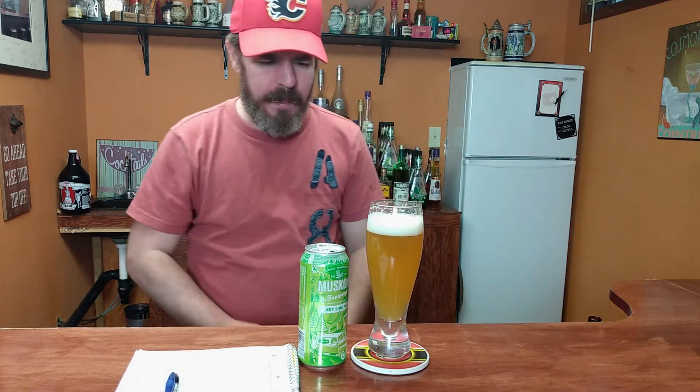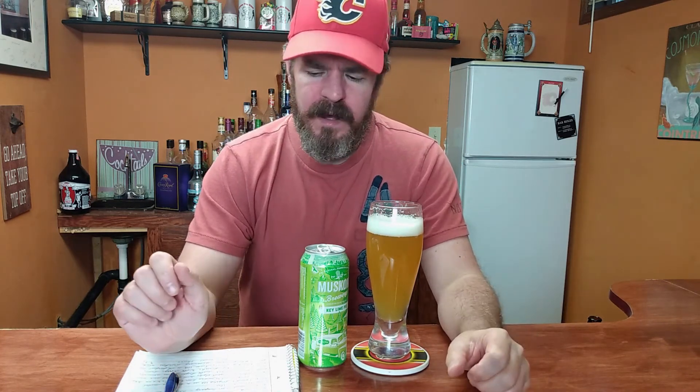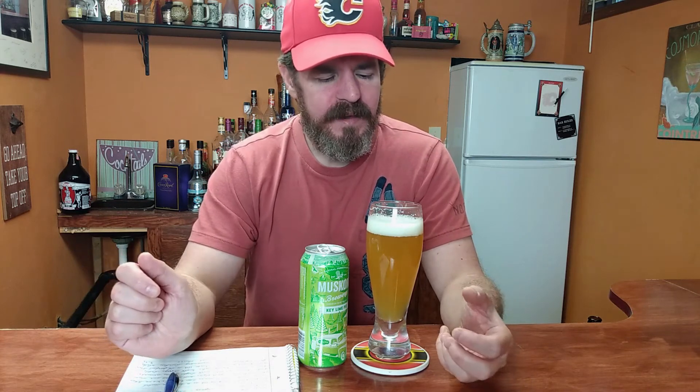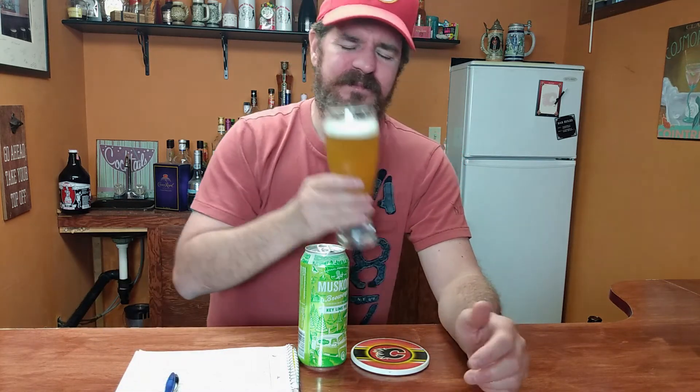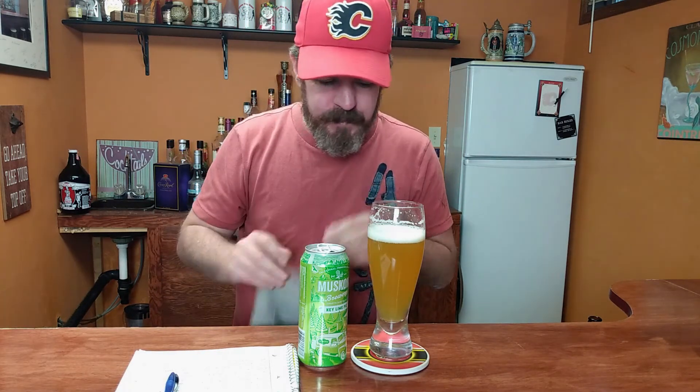All right, let's find out what this tastes like. Cheers. Wow, quite a bit of lime on that one. Very creamy mouthfeel. It feels a little bit light. You're definitely getting that lime in there. I don't know if it's so much key lime pie flavored as just lime. If I think about it and I drink it, you can actually almost taste a little bit of the graham cracker flavor that's supposed to be in there.